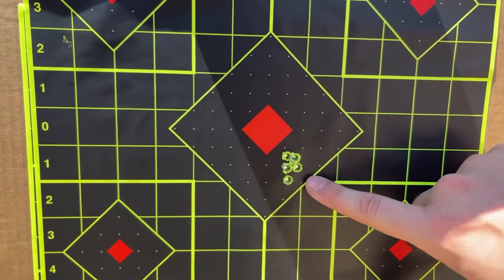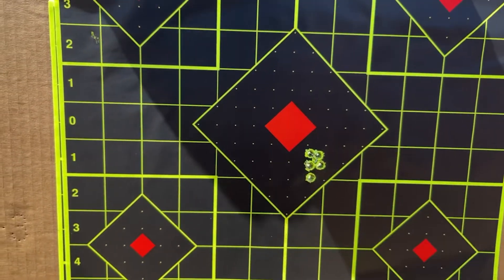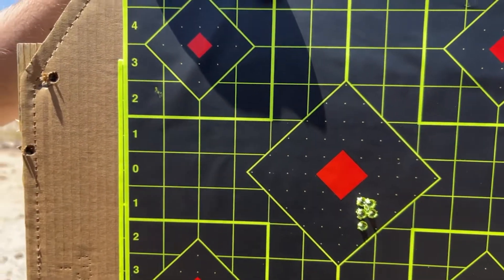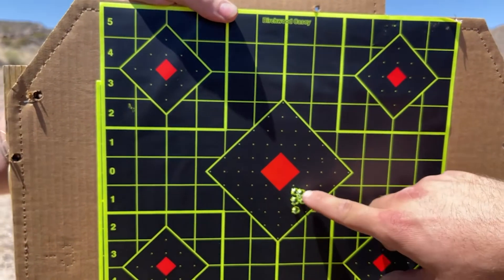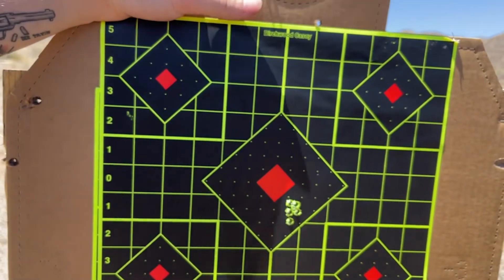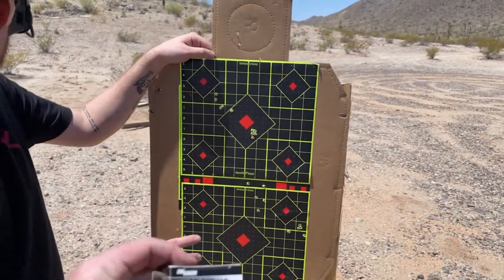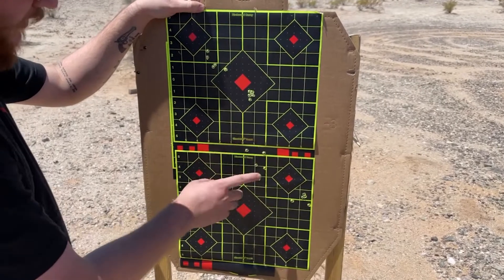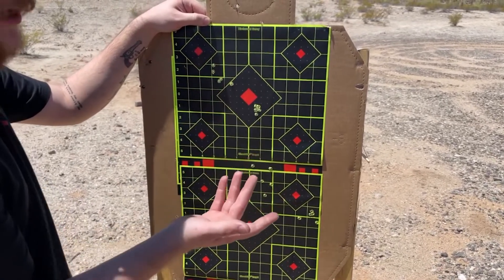The Mark 12 — I probably pulled that one hard. But when we talk about the Mark 12, this is what people talk about. That is fantastic — literally one more and you could have done a ladder. That's beautiful. I was just holding center dot. Those were your first through fifth shots. That's the first five rounds with this ammo — really happy with that.